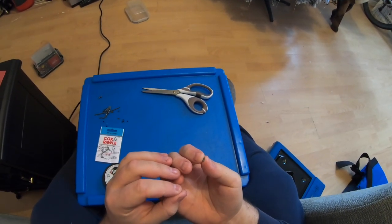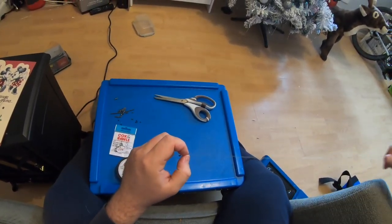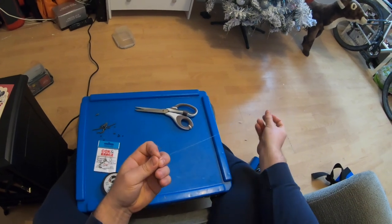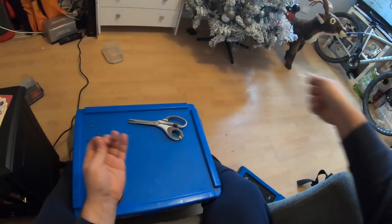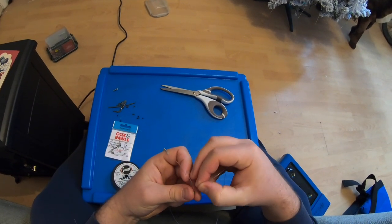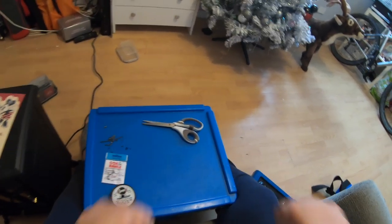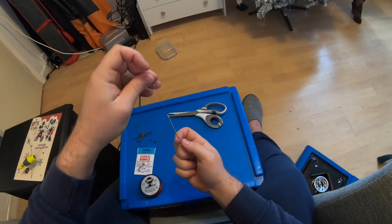I use two of those because it stops the tubing slipping. You know, if you've got a fish on and you've only got one bit of this, the fish when it's moving around can make it slip and you don't want it down the end of the line all the time, having to adjust it every two seconds. So doubling it up just makes it more secure. There we go, there's the first little bit.